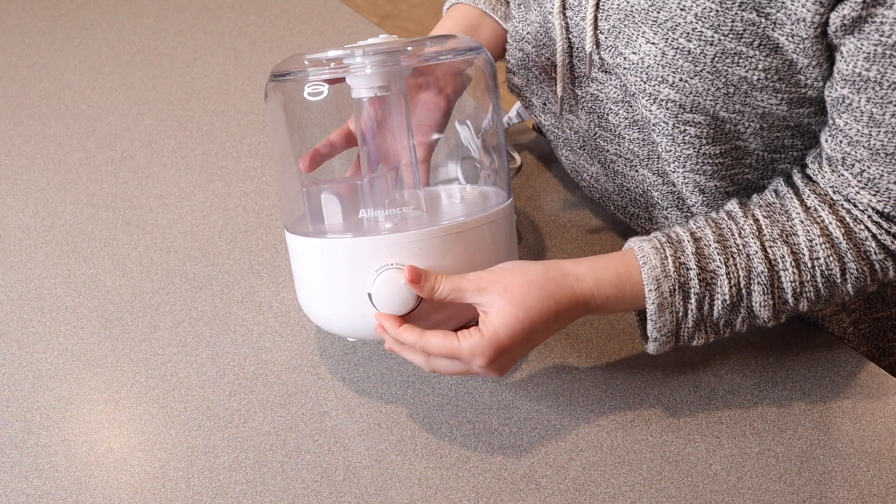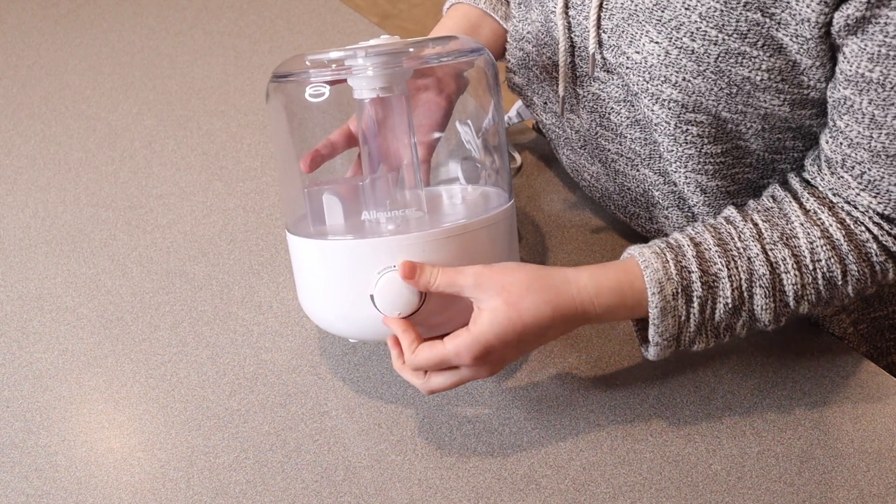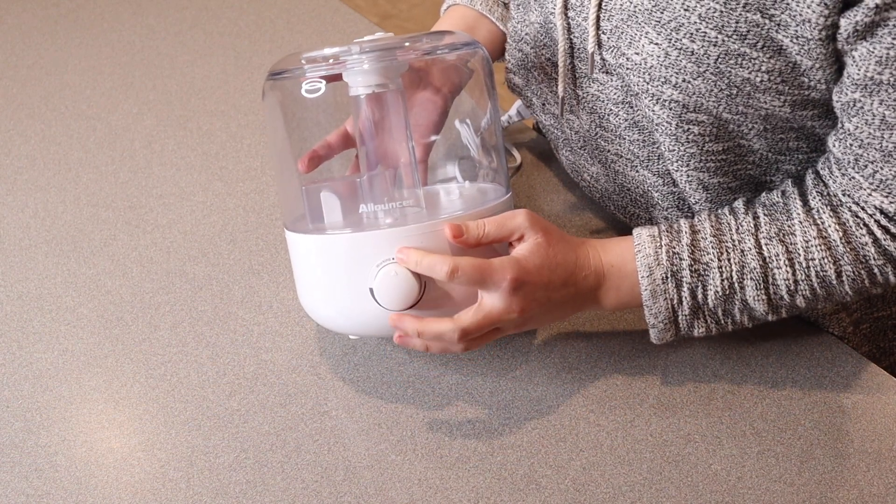When you turn this knob, you can start out at low and go all the way up to high. And this light right here is going to change colors when it runs out of water.